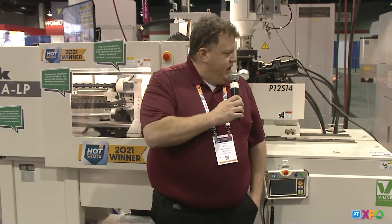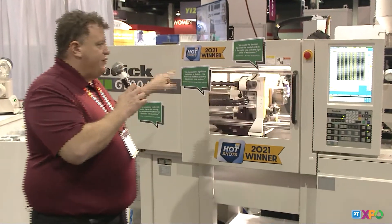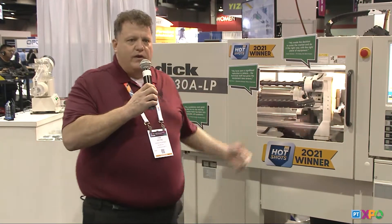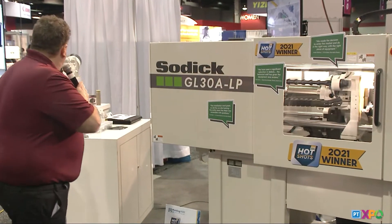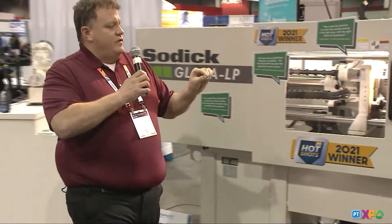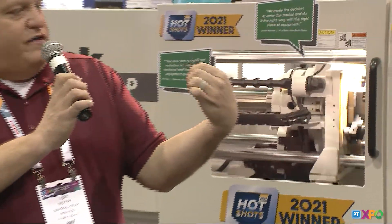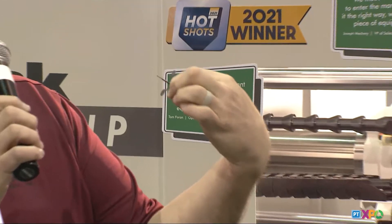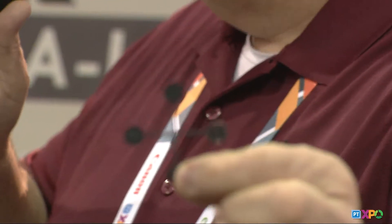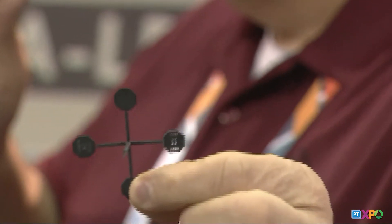So we used one cavity to showcase the parts, but we had three additional cavities. In two of them, we used them as advertising pieces to showcase Sodic's name and Sumika. But we also made a little word puzzle. We showcased this a little while ago, but on the top part — always getting it.